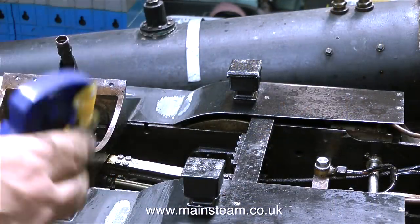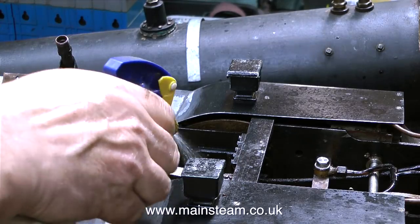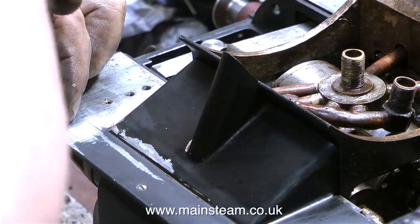I'm using some WD-40 for the moment, just to coat the moving parts inside the engine. I don't want to use lots of oil at this stage, and the WD-40 will really help to dispel the water from the steam cleaning process.